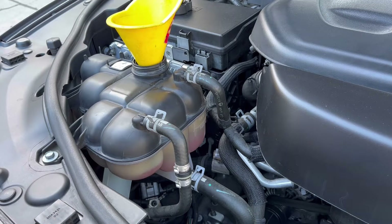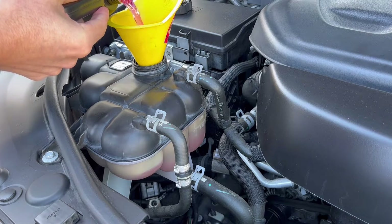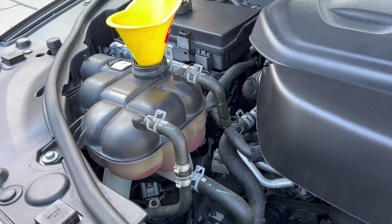Add to minimum, then drive the car a little bit, and then the next day when the engine is cold once again, you can add a little bit more if you want. I think right there is fine.